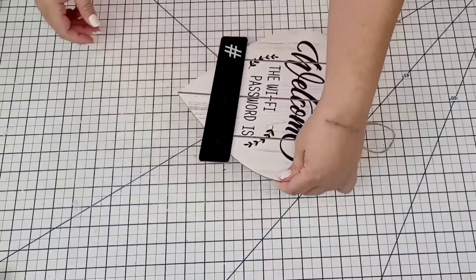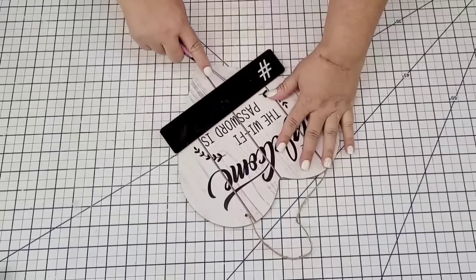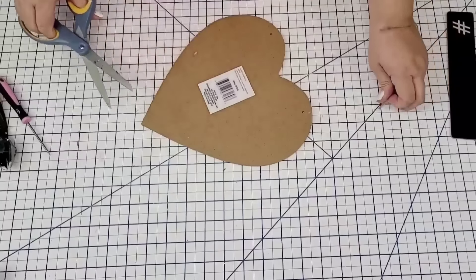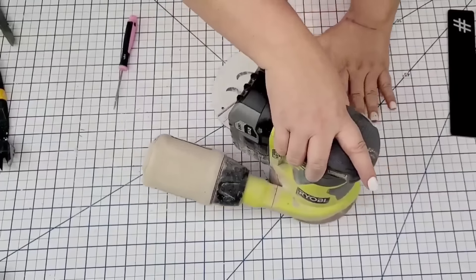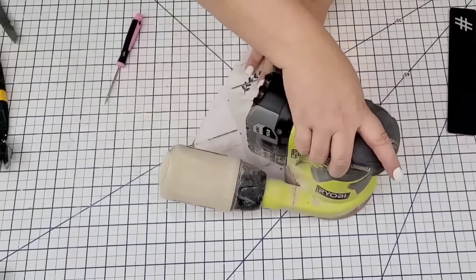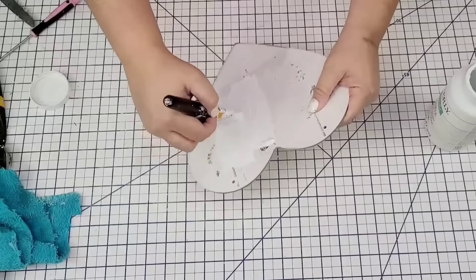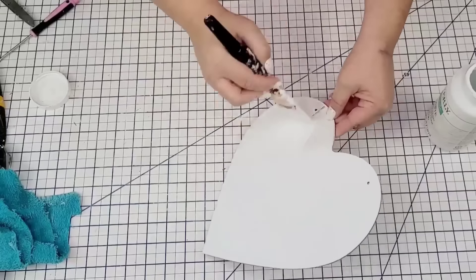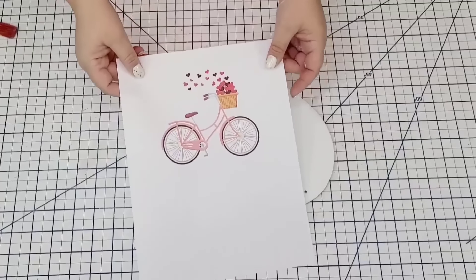For the next Dollar Tree craft, I'm going to take this wooden heart sign from Dollar Tree. I'm going to remove the little black portion very carefully because I do want to reuse it. I'm not going to remove the paper from the front, but you can if you want to. I'm just going to sand it down using my electric sander — it's quicker and roughens up that surface. I'll wipe it down really well and then give it two coats of Waverly Chalk Paint in white. Then I'm going to bring in these printables that I printed on a laser printer.